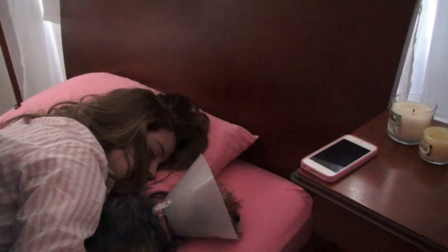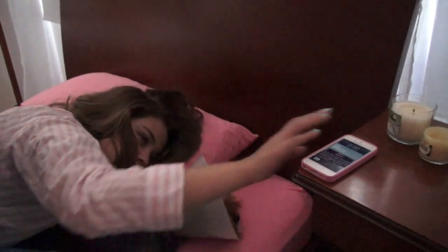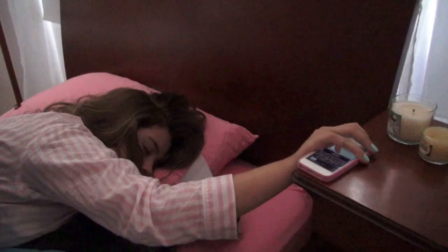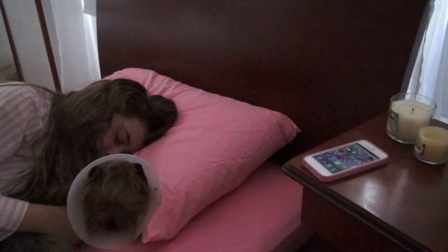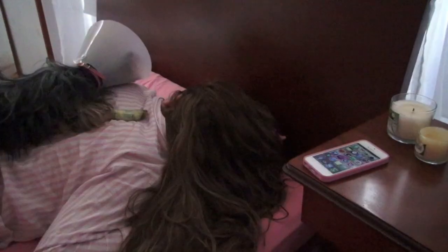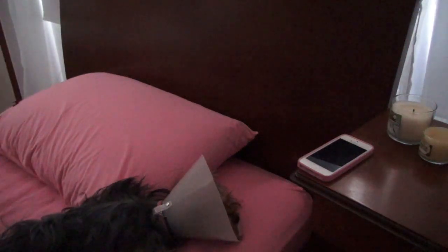I need at least 2 alarms — that's a lot of times I've got to get up, until I finally get up and get up to find her there.